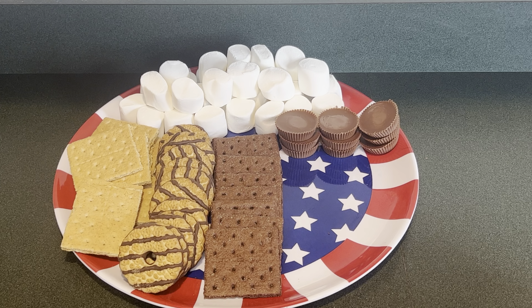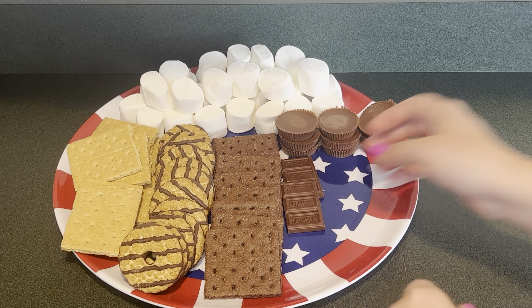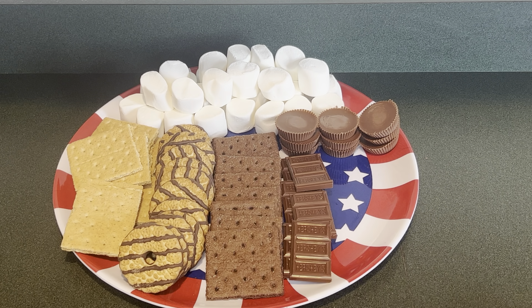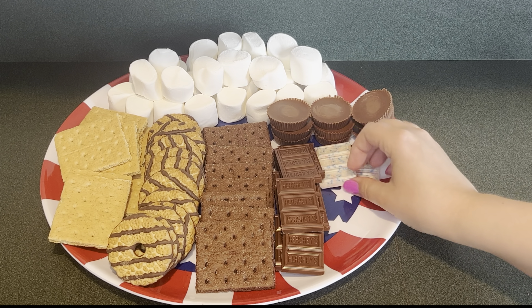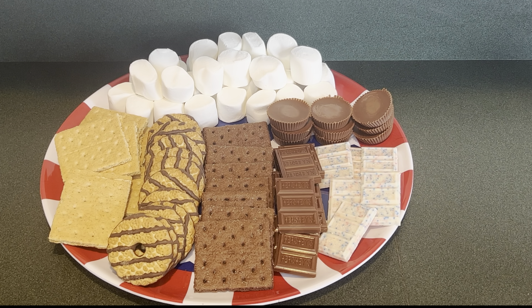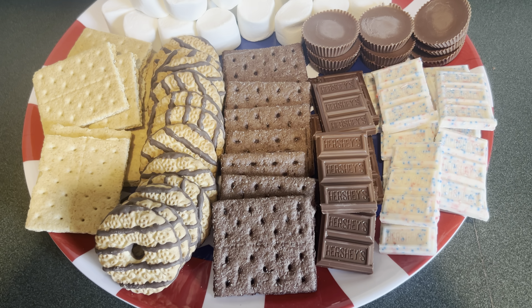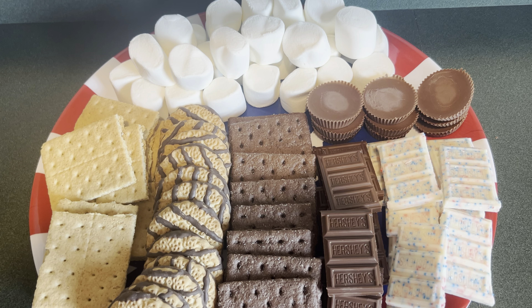Next I'm going to put some Hershey bar. Lastly I'm adding this Hershey's popping candy bar. Here is an up-close look of the s'mores board.